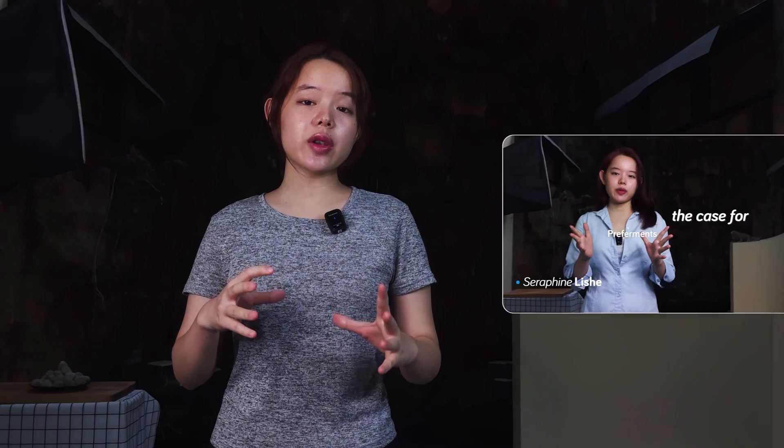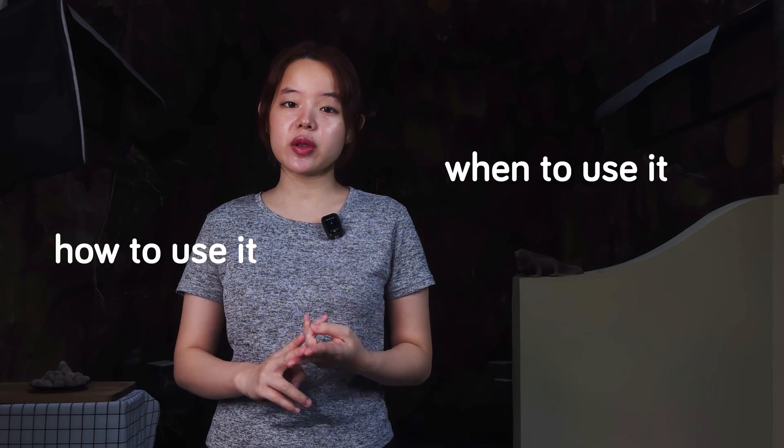Hey everyone, Servan here, and today we're going to continue with our discussion on pre-ferment. So after we've made our case for pre-ferment, I think it's only fitting that we shift our attention to how to use it and when to use it.